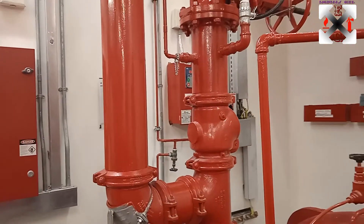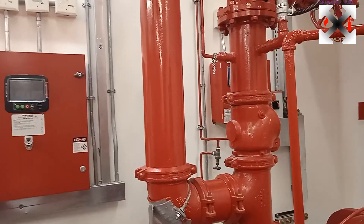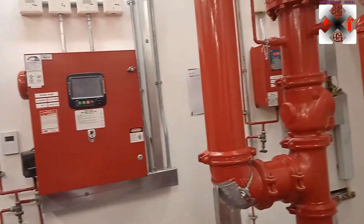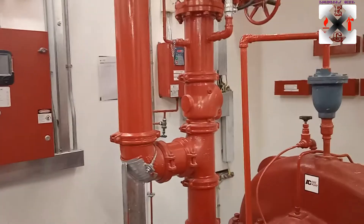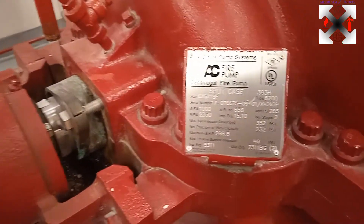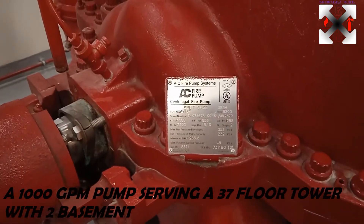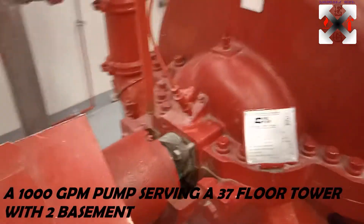The pressure relief valve is always installed before the check valve to relieve pressure before water is stored in the system, because any water that enters through the check valve cannot come back. If it were pressurized without being relieved, it could break the sprinklers or cause damage. The fire pump system runs at an RPM of 2350.